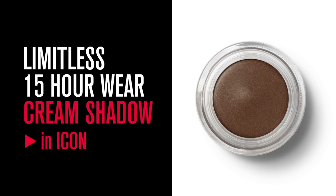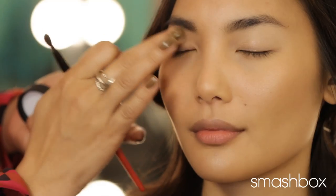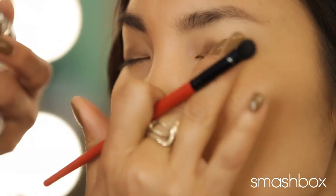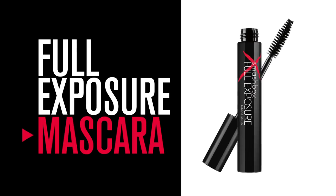Next, I'm going to apply our Limitless 15 Hour Wear Cream Eyeshadow in Icon. Icon is the perfect shadow for this modern, monochromatic bronze look. I'm going to apply it from lash line to crease using my finger and then blending out with a brush. But no eyeshadow application is complete without my favorite Full Exposure mascara.